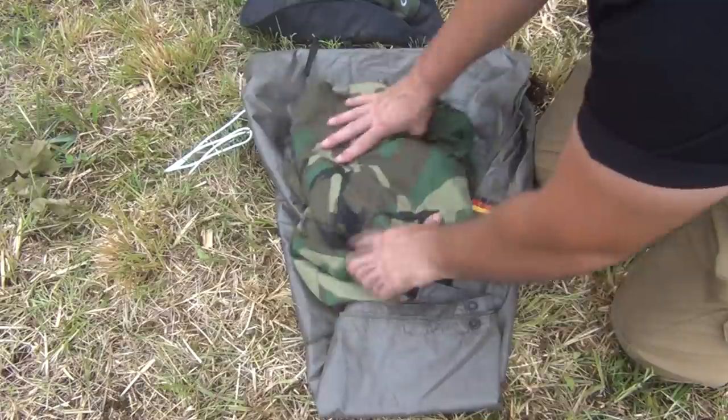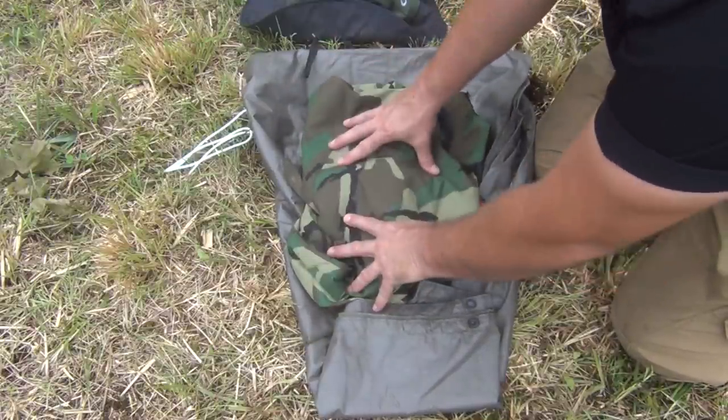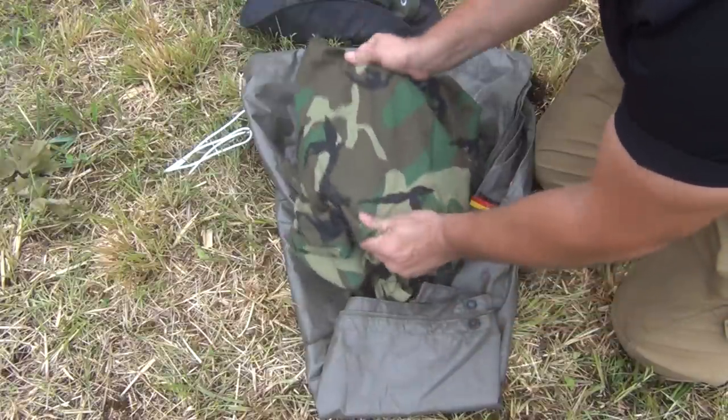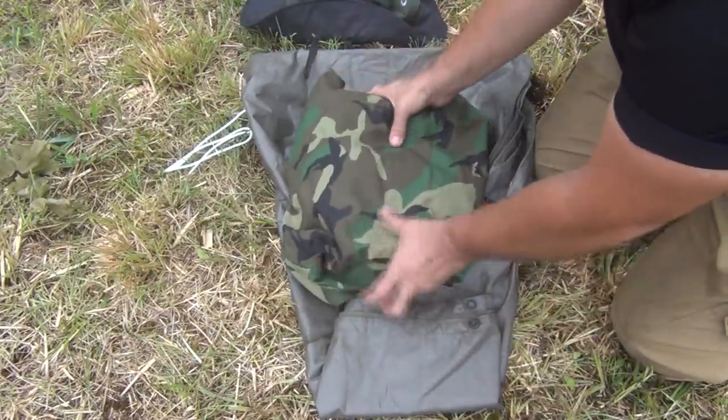It doesn't have to be the military Gore-Tex — I just happen to have this. I like the way it fits, and it's designed to go over top of your uniform. It's also very tough, made for our military, so it's very durable.